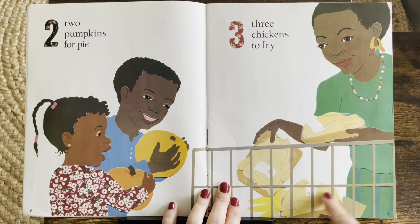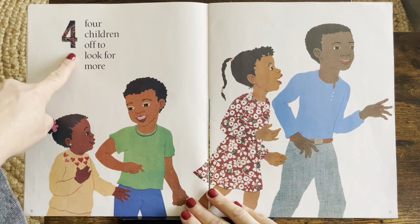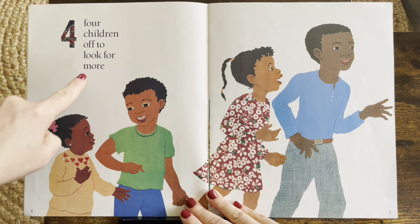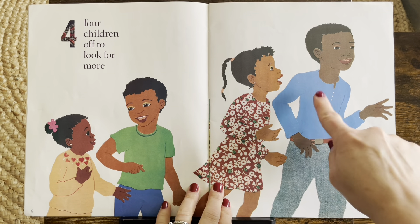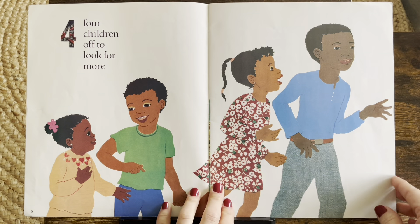They're getting ready for a big meal. Four. Four children off to look for more. One, two, three, four children.